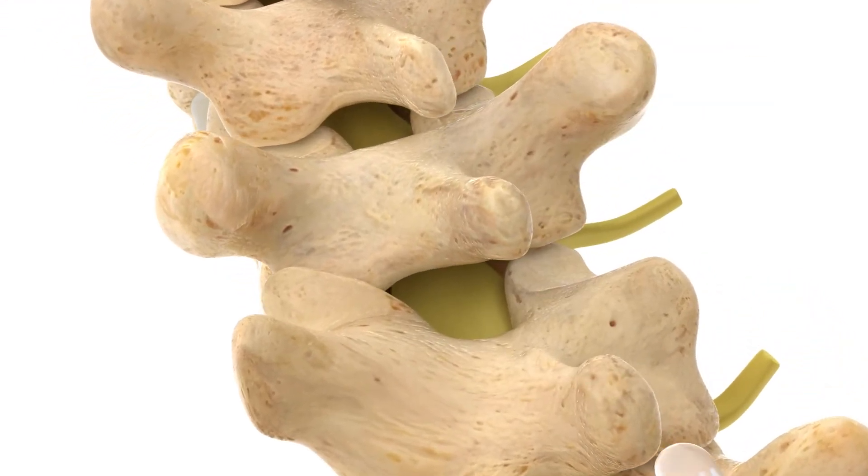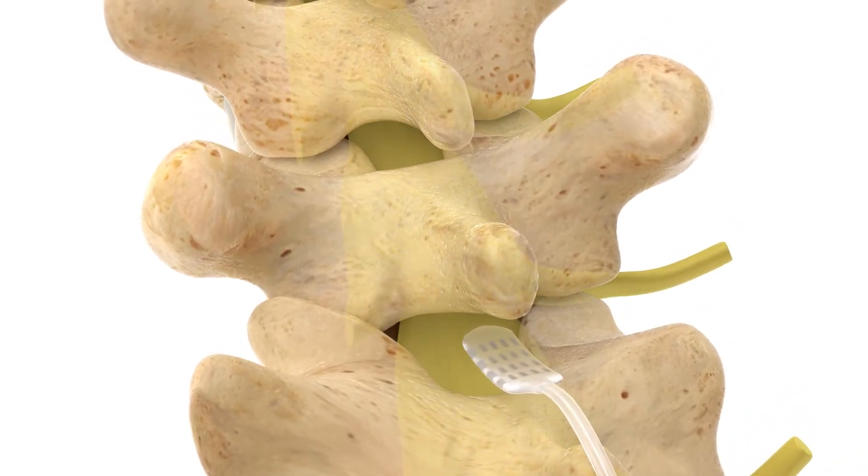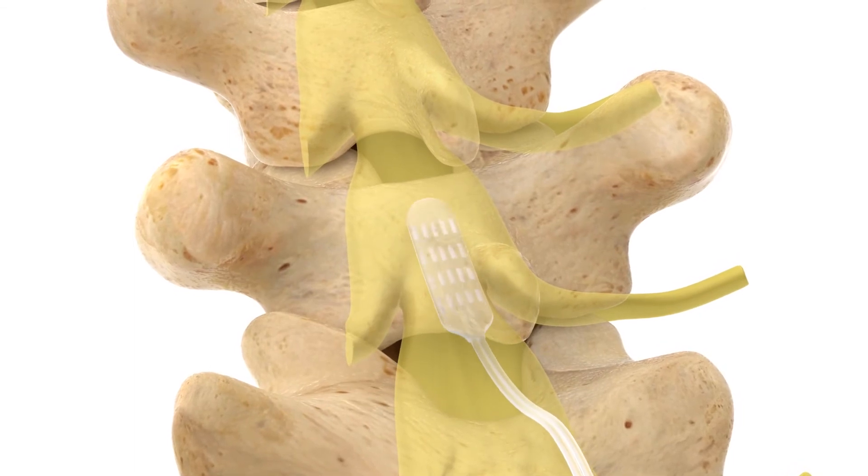The paddle lead is guided through the opening and into the epidural space. The exact position of the lead will depend on where your pain is located.